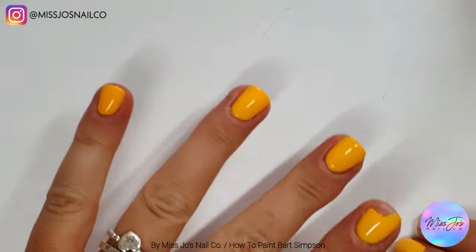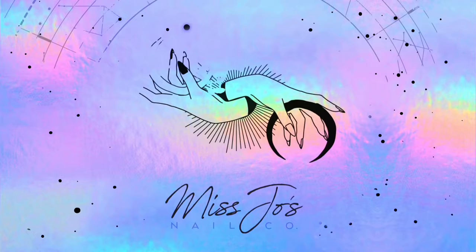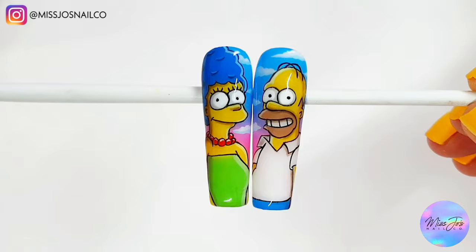Hello gang friends, welcome back. It's time for another character video. Today it's Bart. What happens when you mix Marge and Homer together? You get Bart. I'm sorry, that was a bit disgusting.